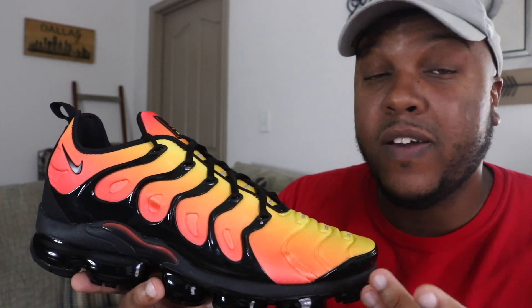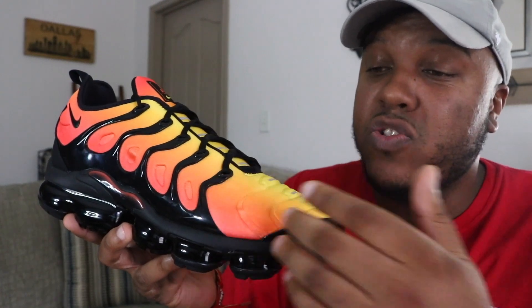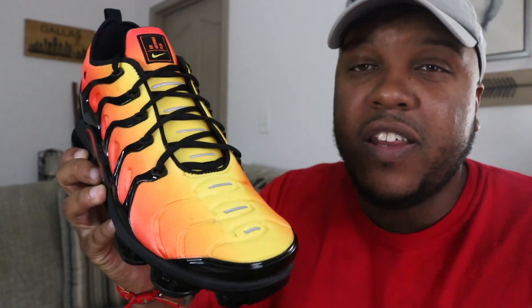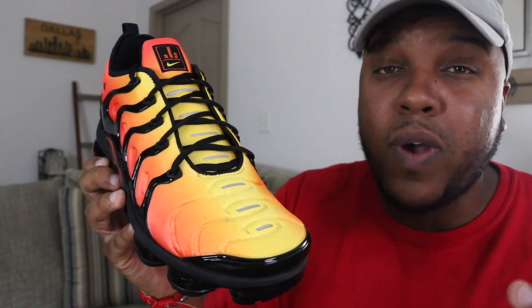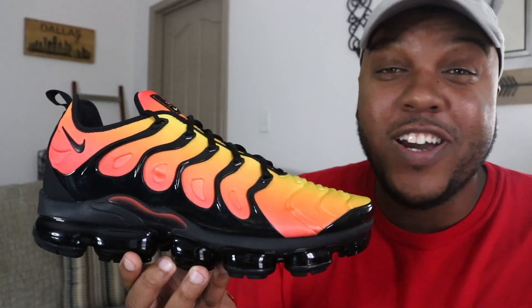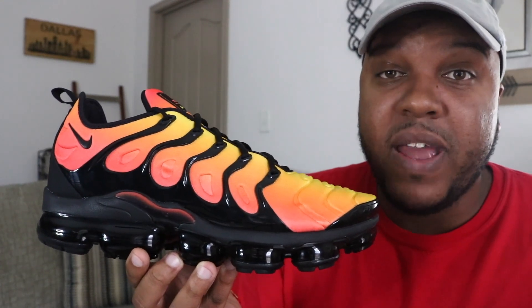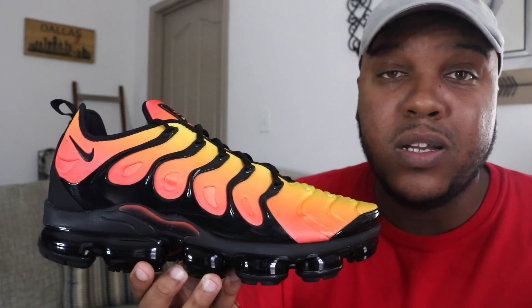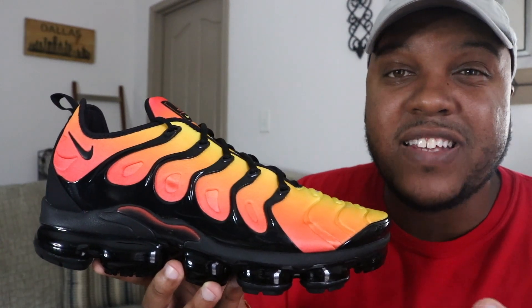I can already tell just by looking at it that as soon as I put this sneaker on, this nylon material is gonna fit my foot like a sock. One thing I loved about the Air Max Plus TN, and what I love about this sneaker, is the TPU cage on the side of the shoe — it's used for support on the sides of your foot and also doubles as the foundation for the lacing system. Another aspect I'm loving is the 3M hits that go from the tongue of the sneaker all the way down to the toe box. You can never go wrong with the right amount of 3M on a shoe. This sneaker also utilizes the sole of the VaporMax sneaker.